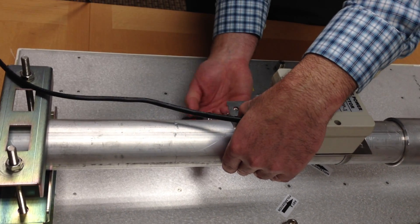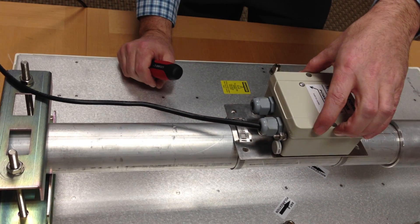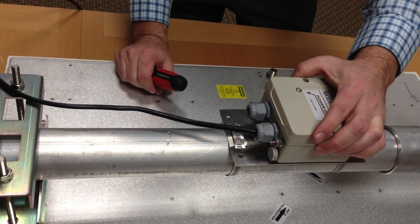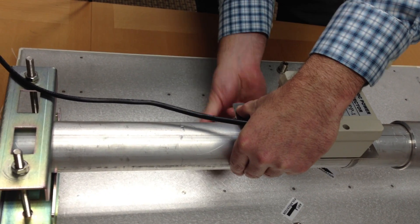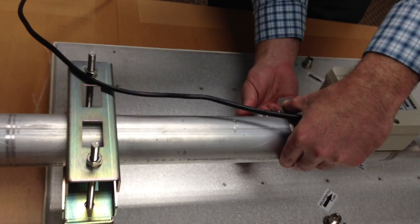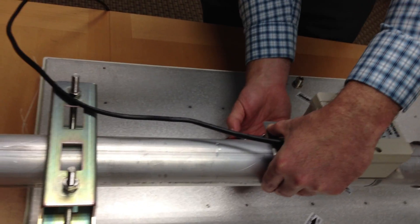Later on, I'll describe how to open this PP1 up and wire it from your power source. But for now, we're just going to install it to our pipe and prepare the next step for installation.